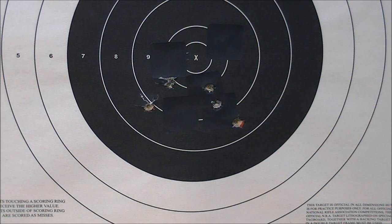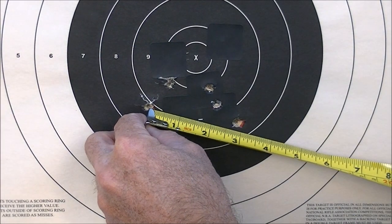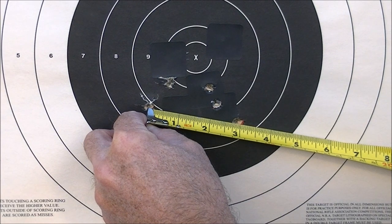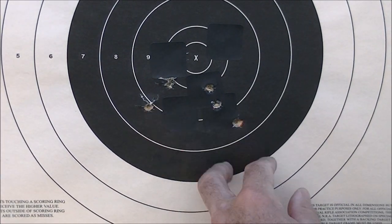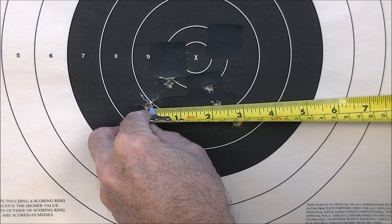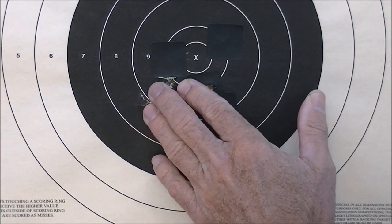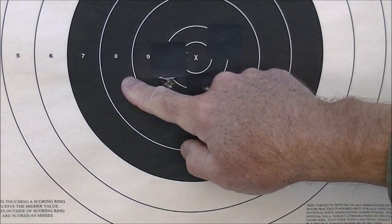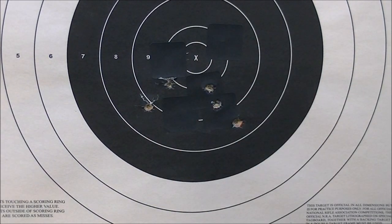Here's the second attempt, once again at 100 yards. Let's see what we have for a spread — a little bit bigger this time. We've got two and seven-eighths inch between those two, and the other four are in two and an eighth of an inch. So that's probably shooter error on that one, it's a little bit outside of the others, but the rifle shows some promise. Doesn't shoot quite as well with the GP-11 as the K31 does, but it is an older design.